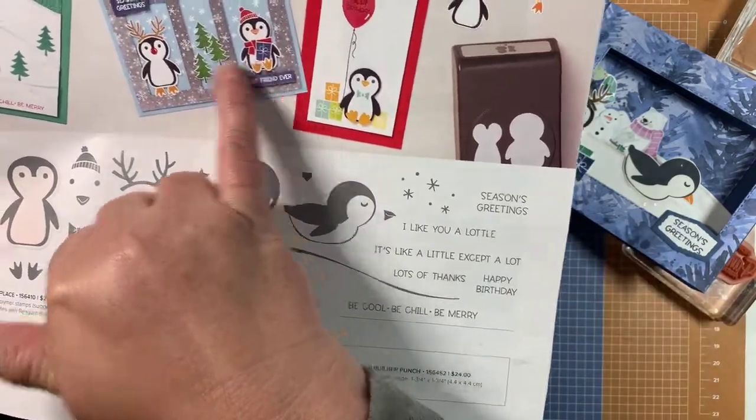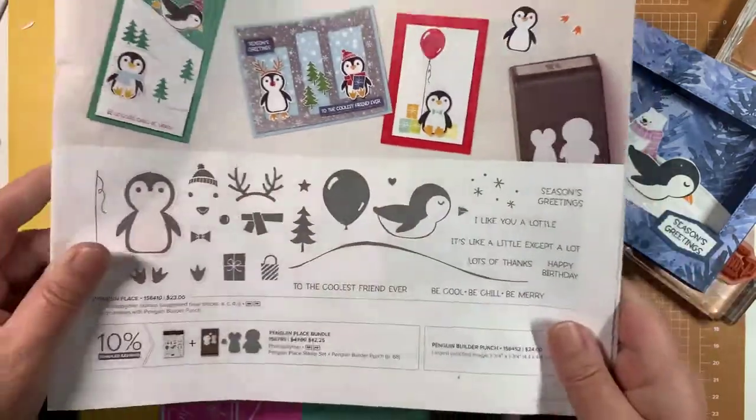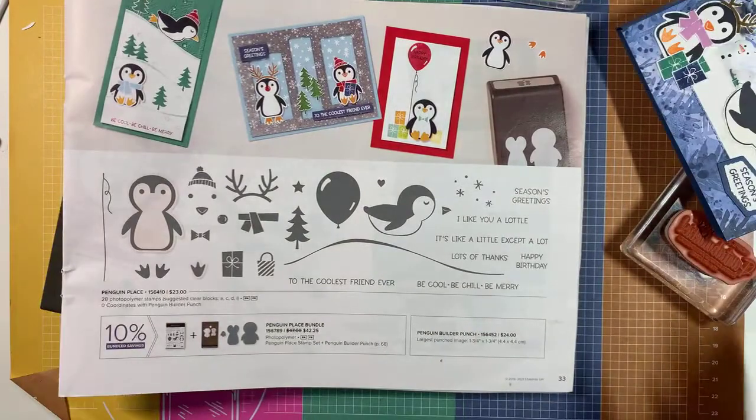Look at how cute these guys are, and to top it off...